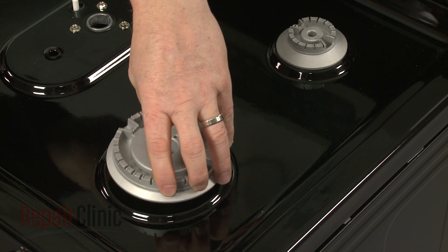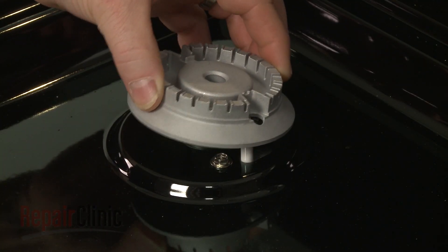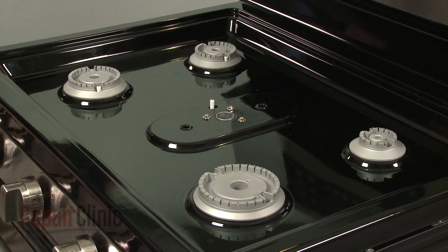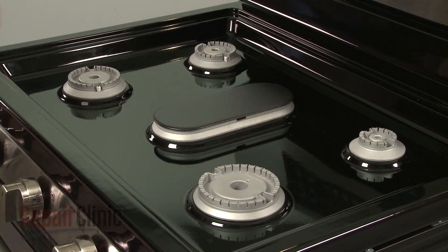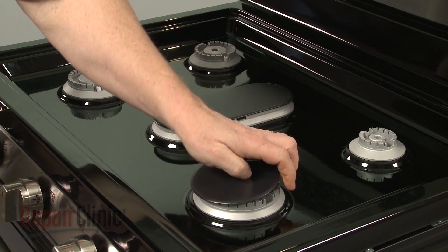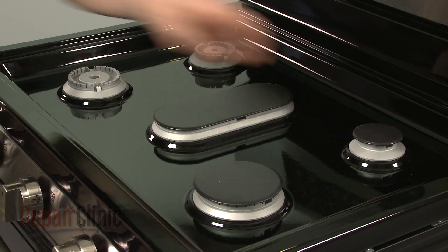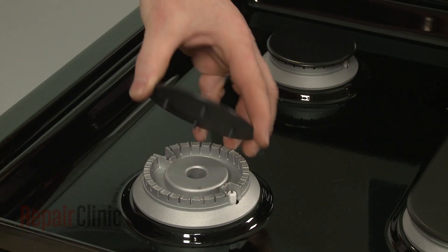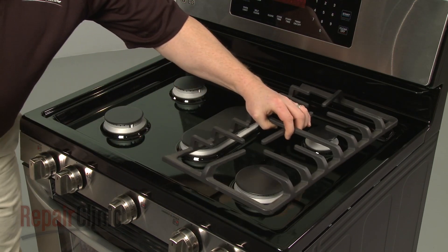Replace the burner bases, making sure the spark electrodes align with the holes. Replace the burner caps. Position the burner caps. Replace the burner grates.